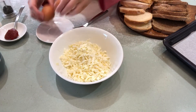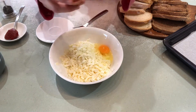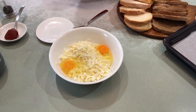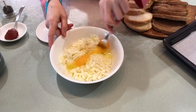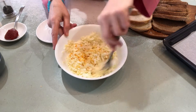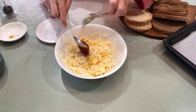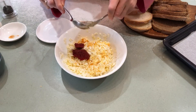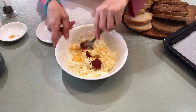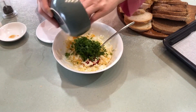Now we need to mix all the ingredients. Put the eggs in and mix it up. Add a tablespoon of tomato paste and all the green ingredients.